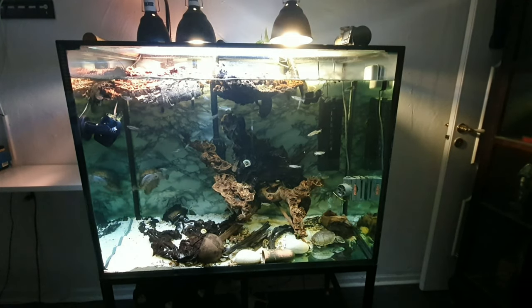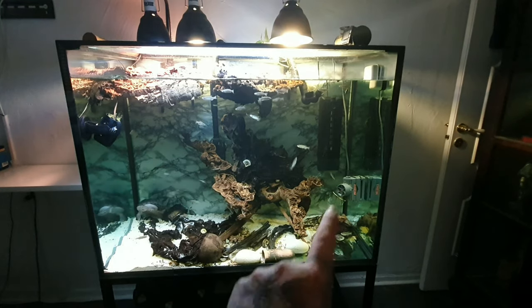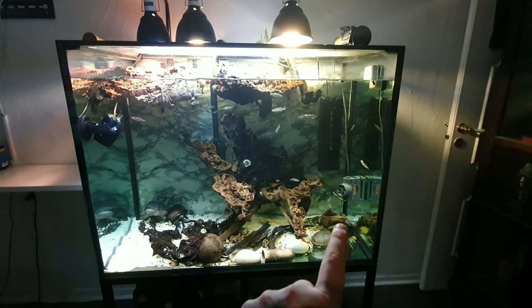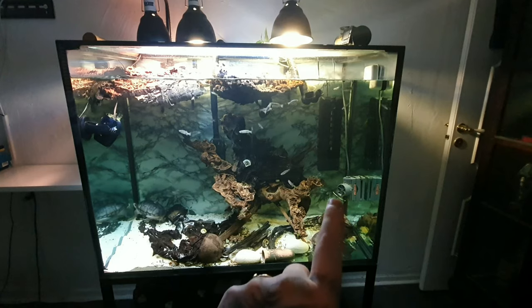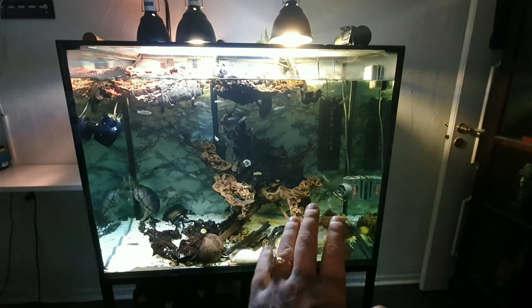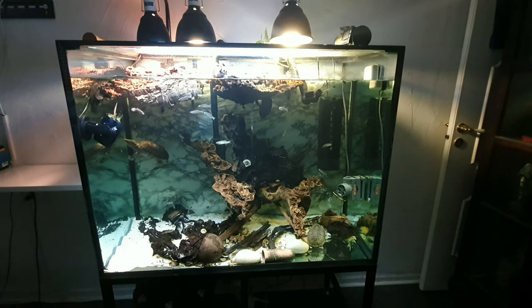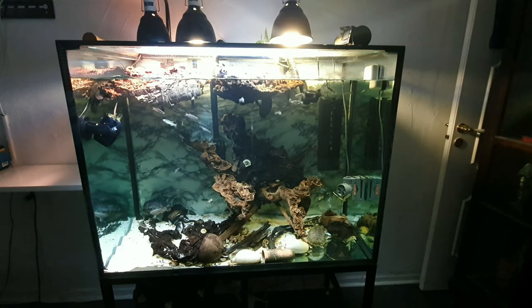I have an inner filter, the Fluval U4 - I do not recommend it, so don't buy it. I made a bunch of DIY stuff so now it works, but it sucks. It's very expensive. Don't buy it. And I have an FX6 filter and those are good - I can recommend an FX6 filter.